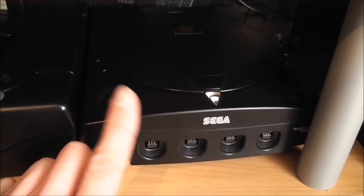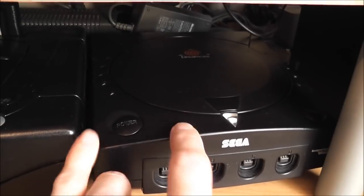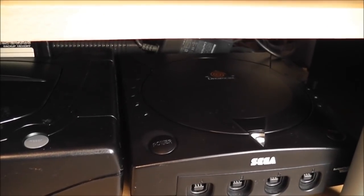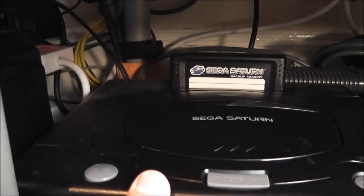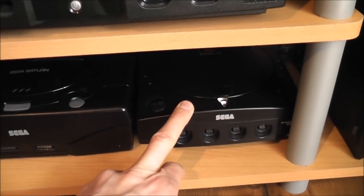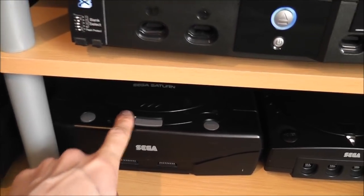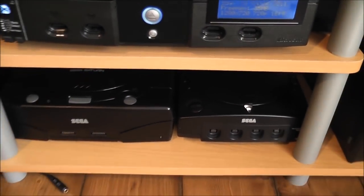Down here we've got the black Sega Dreamcast — this is the rarer Japanese version, not the American Sega Sports edition. It's a completely black Japanese edition which is really rare; I think you could only get them by collecting Dream Points from games in Japan. And along here we've got the Sega Saturn, with the memory card plugged in as well. The Dreamcast is plugged in via VGA into the TV so you get an almost HD picture — I think it's 480p — and it looks really good. The Saturn is plugged in with RGB SCART, and I've got a copy of Sega Rally in there.